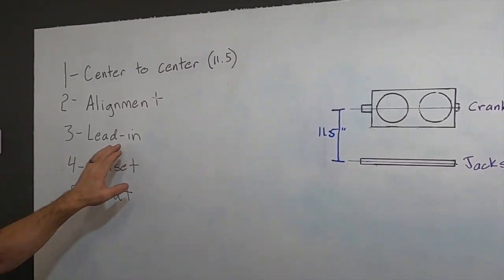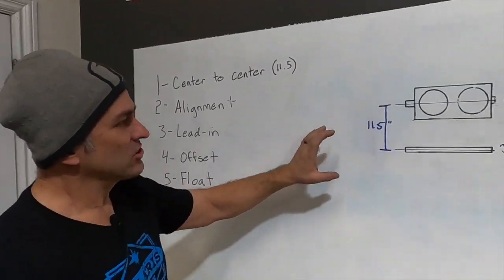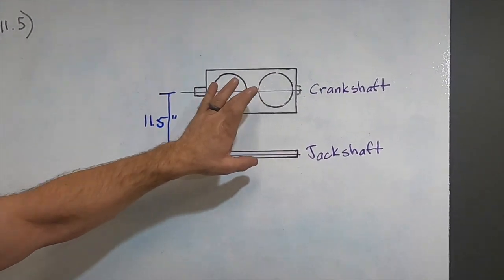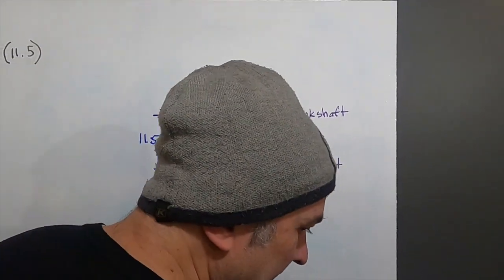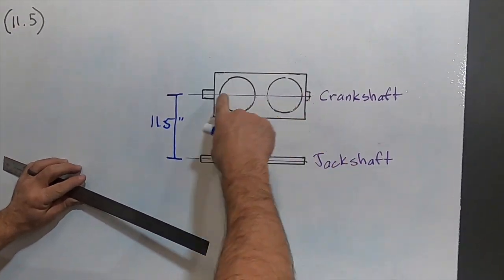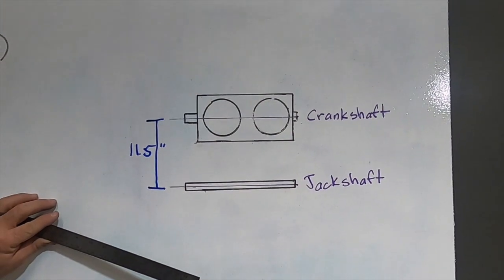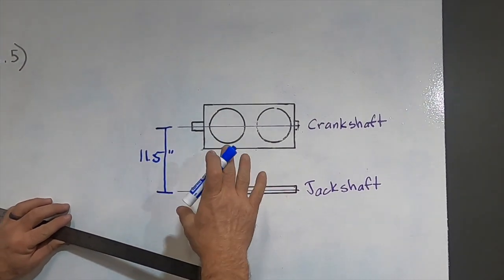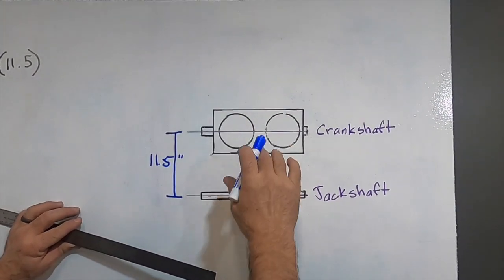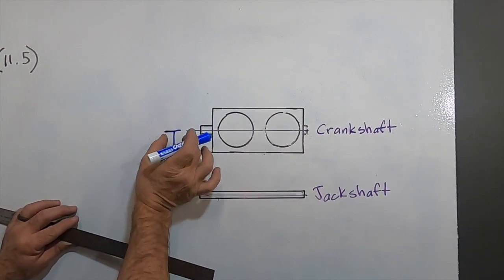The next one, which is also related to that, is lead-in. That goes back to the parallelism between the crankshaft and the jack shaft. In a perfect world, the measurement here and the measurement here would be exactly the same — those two would be exactly parallel.